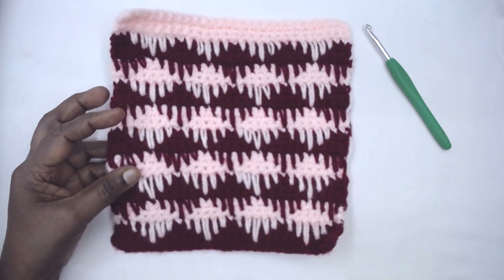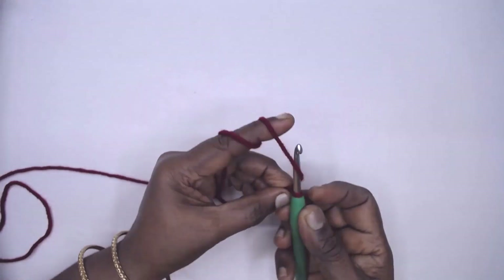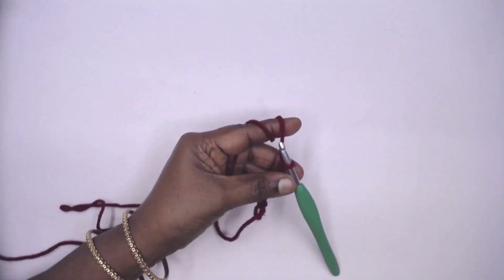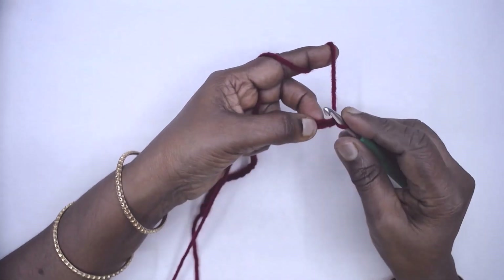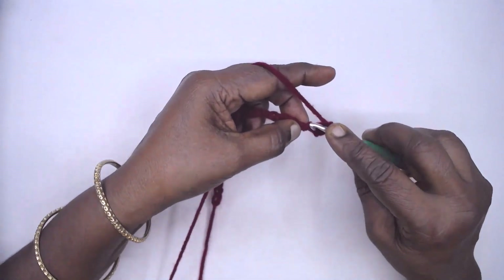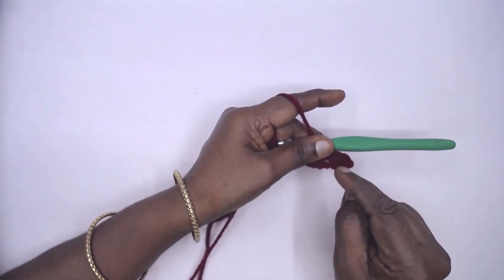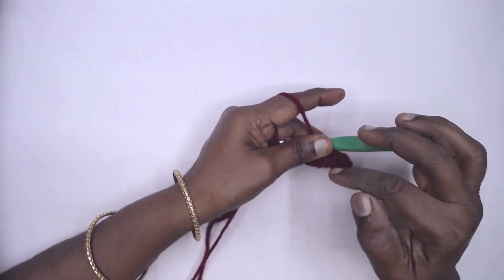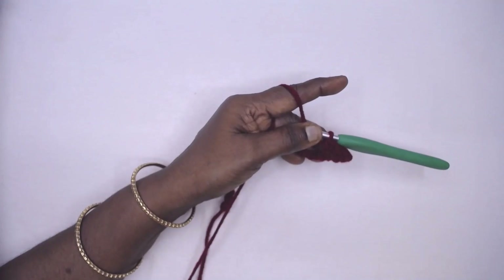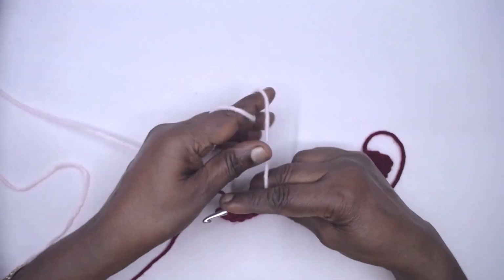Chain 28. Row one: one single crochet in the second chain from the hook and one single crochet in each stitch across. Rows two, three, and four are also single crochet rows. We'll have 27 single crochets at the end of row four. Join new yarn and fasten off color A.